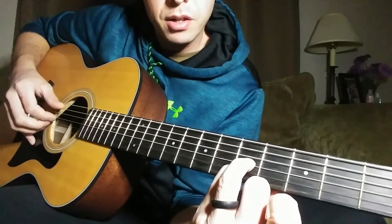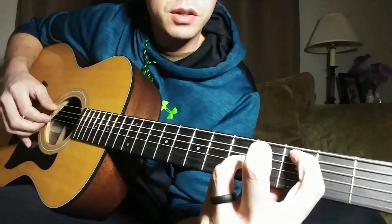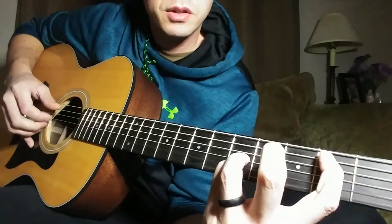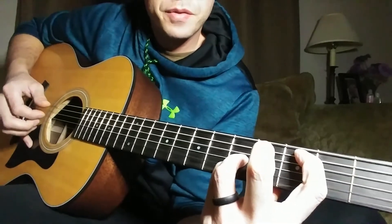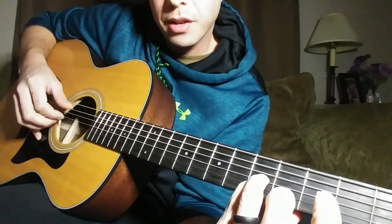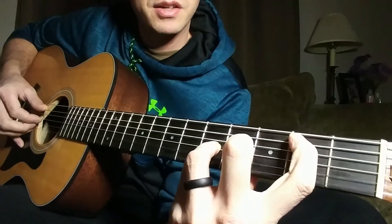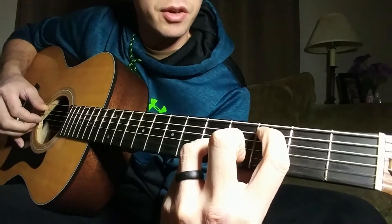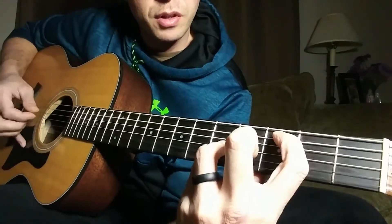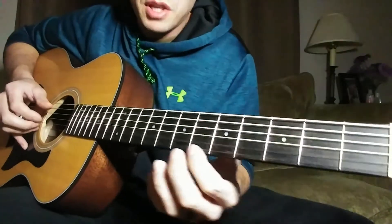The strings get muted because you're going to pluck the A, B, G, and E strings all together and stop them — those four notes sound really staccato. You're playing A, G, B, and E strings all together: open A string, then you fret the second fret, then the third fret on your A string.